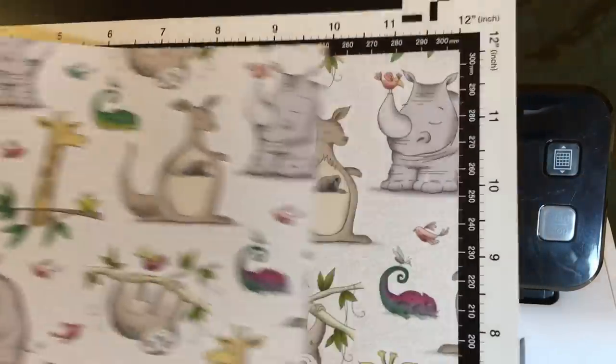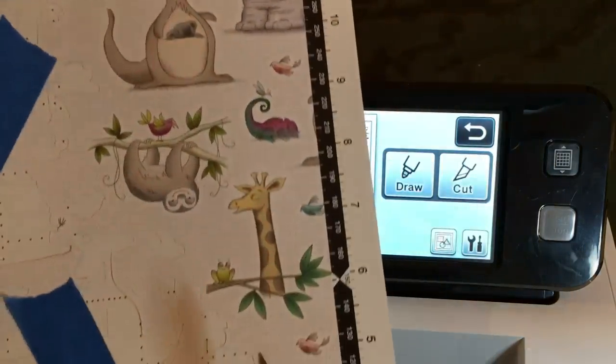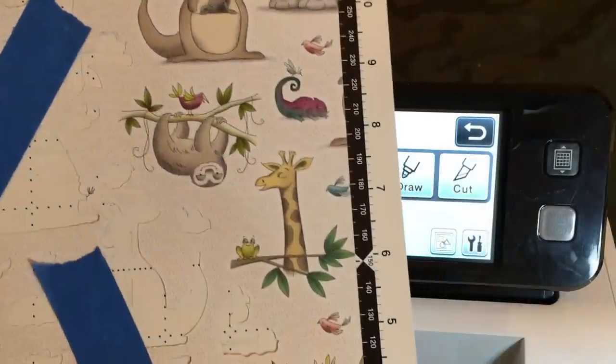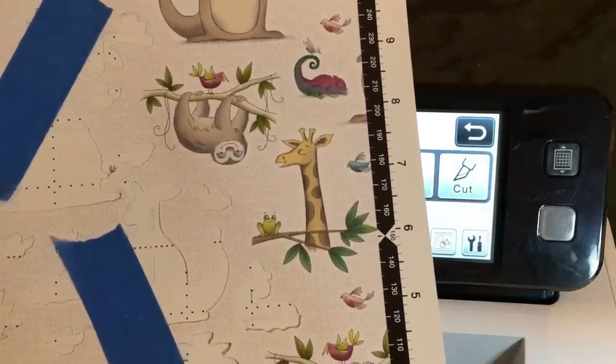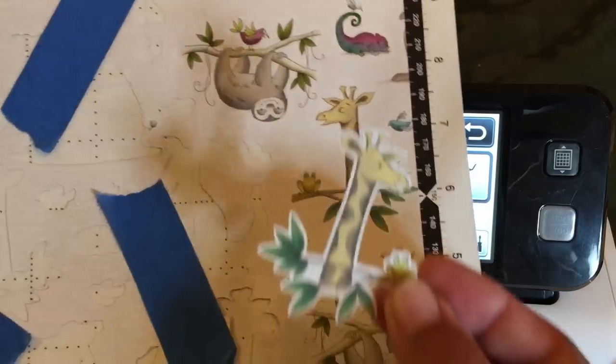I've already cut out a partial sheet of this paper, and now I've left a few images to cut out together. I wanted to tell you a couple tricks that I learned along the way. First of all, the trick with the giraffe.